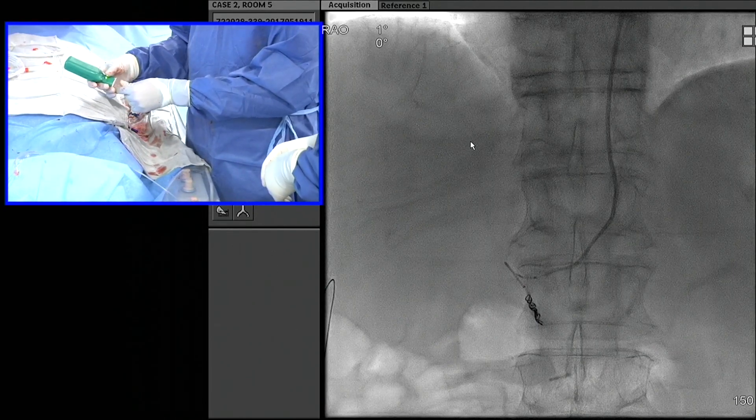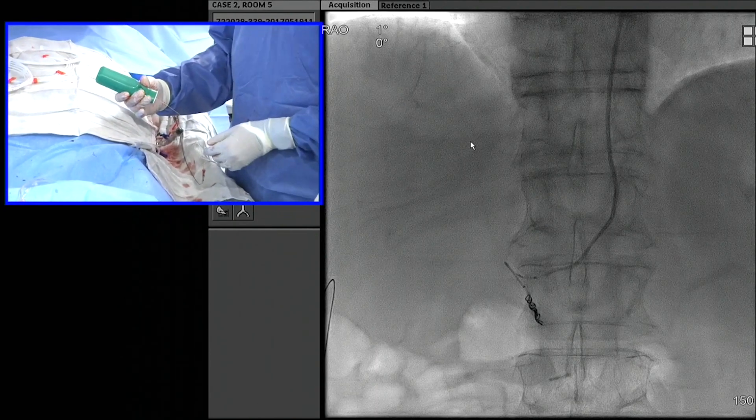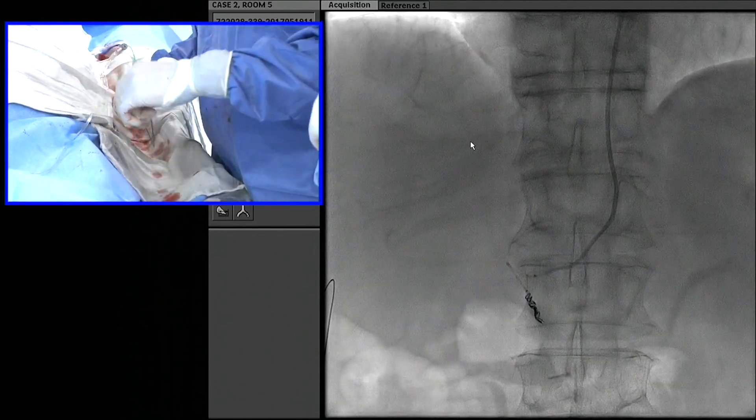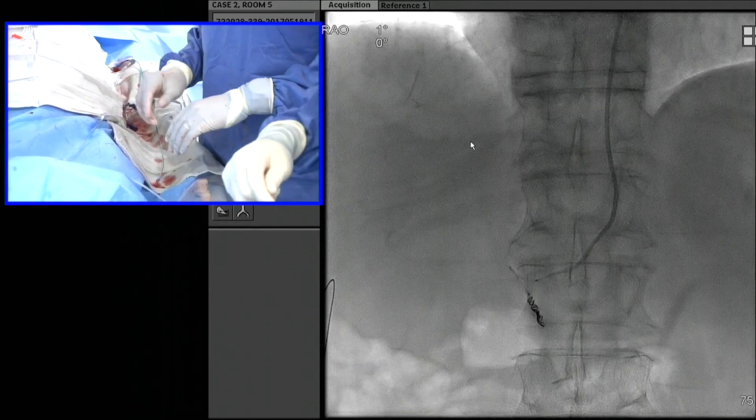These coils have hydrogel on the inside, so they eventually expand a little bit and swell. I'm not going to really force the issue here — it should actually occlude pretty well. It should be enough.